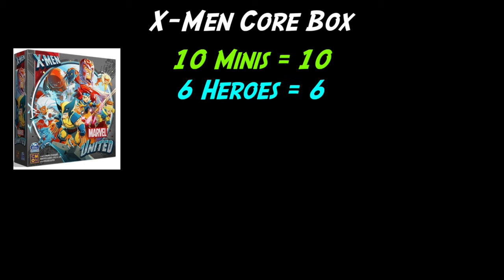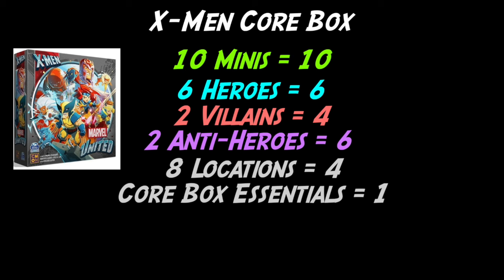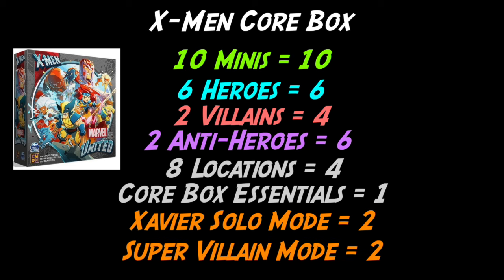This beautiful X-Men core box comes with 10 minis, which gives it 10 points. Six of those minis are heroes, giving another six points. Two are villains, adding four points. Two are anti-heroes, and those purple friends are worth six points total. Eight locations totals out to four points. Core box essentials like crisis tokens and mission cards are worth one point. Xavier Solo mode is worth two points as a brand new way to play, and Supervillain mode is another brand new game mode worth two more points — all coming out to a crisp, clean 35 points, putting it five whole points above the original core box.